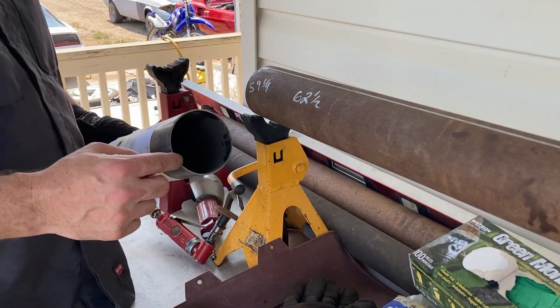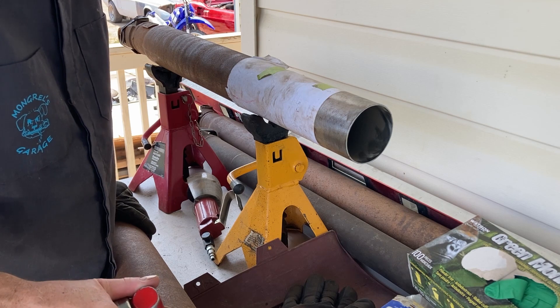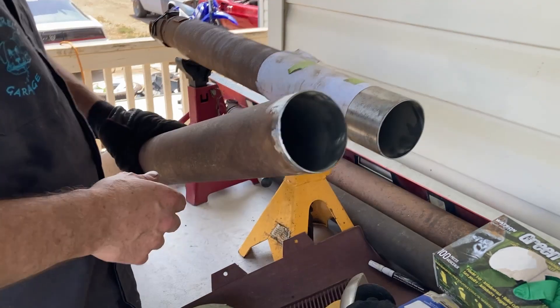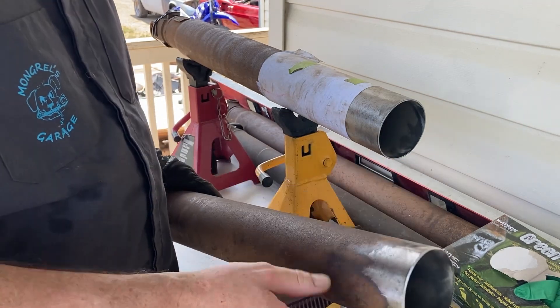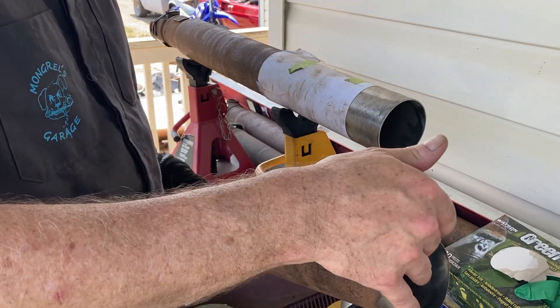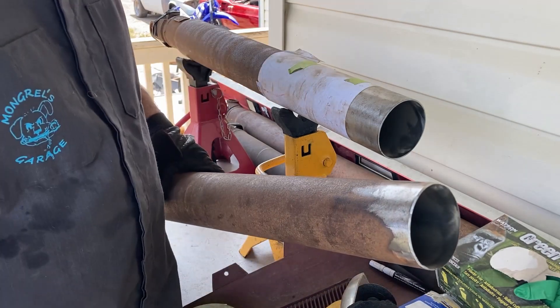Now we're going to want to deburr all this metal. We've also put a nice bevel on the cut ends so that the weld can penetrate deep in there — a pretty good angle. We want to get that weld as deep as we can. Then we'll do the other side and join them back up.